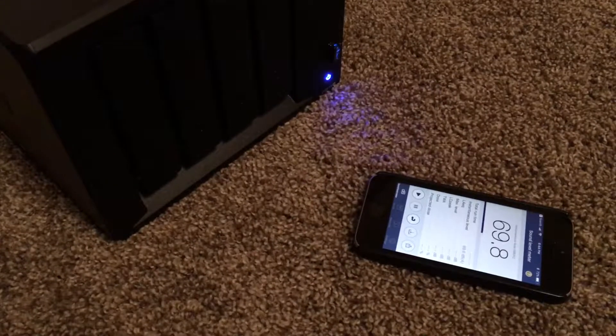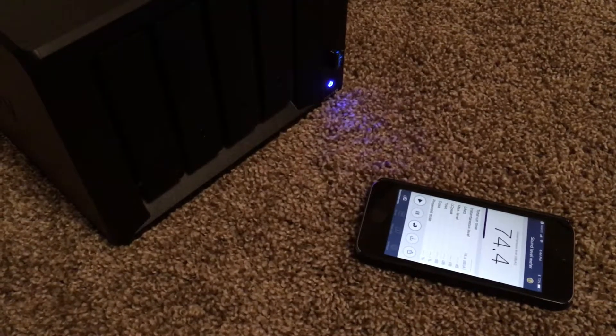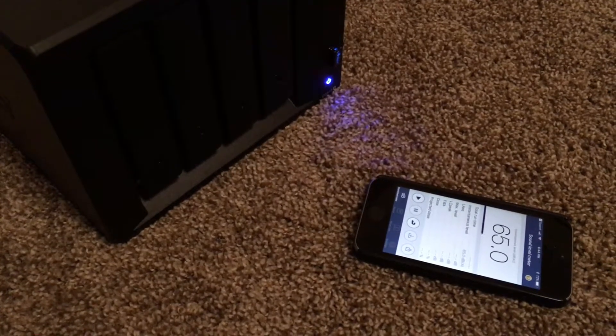Okay, so we're booted up. It's peaking because of my voice, but it was about 40 dB.